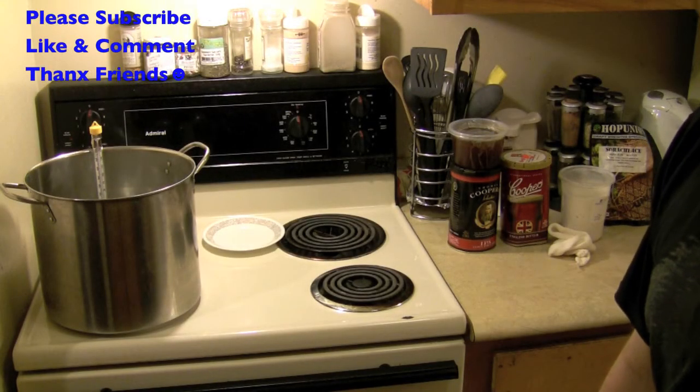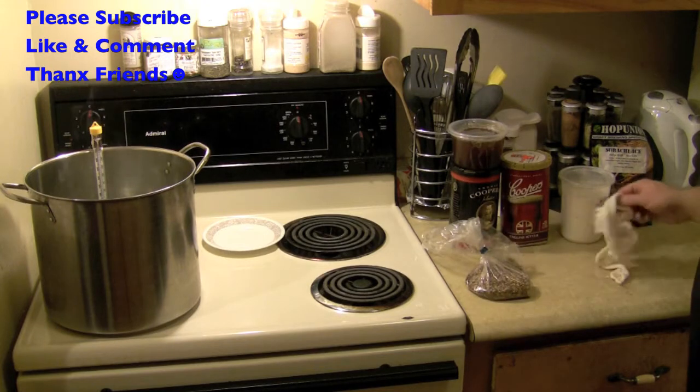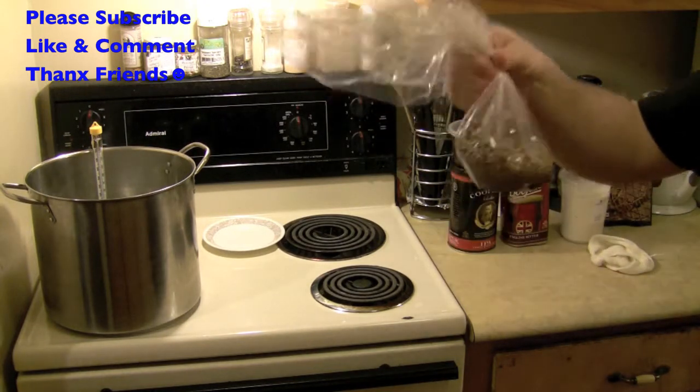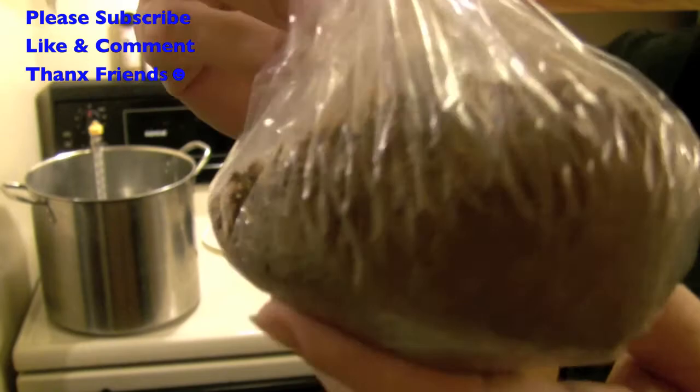Hey, how you doing everyone? What's going on? Alright, so what have we got today? A sock? Another sock? I just get new ones all the time. I've got some grains here to throw into this brew. This is the double extract IPA — it's sort of an IPA I'm going to brew up.